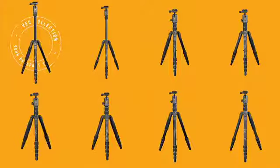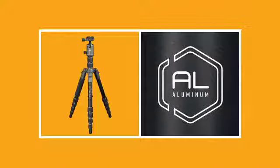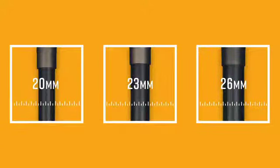Choose the setup that's right for you between eight unique kit options, constructed from carbon or aluminum, in sizes between 20, 23, or 26 millimeter diameter leg options.